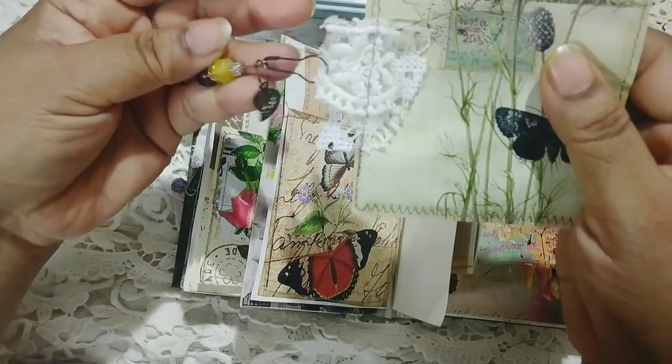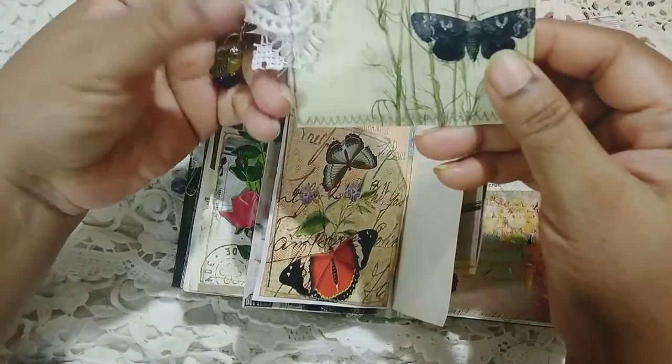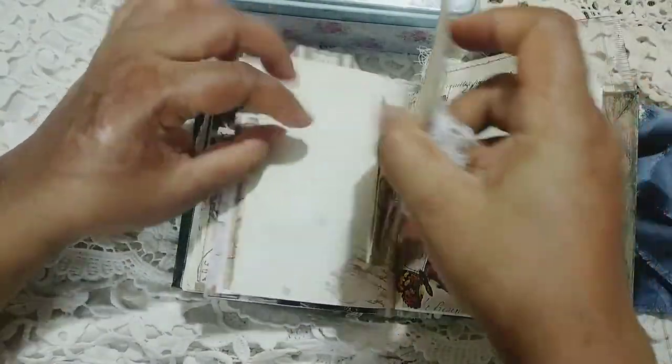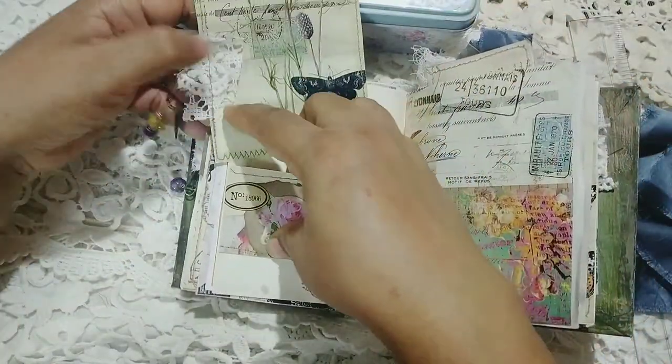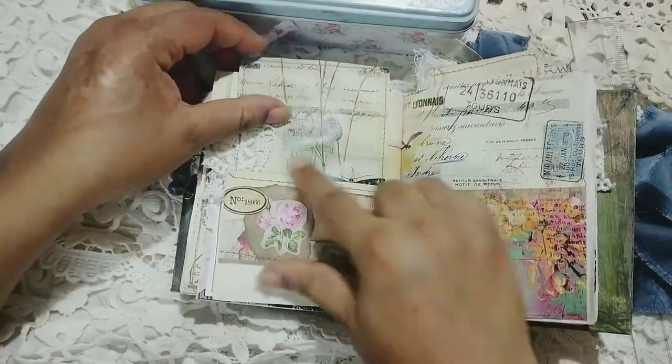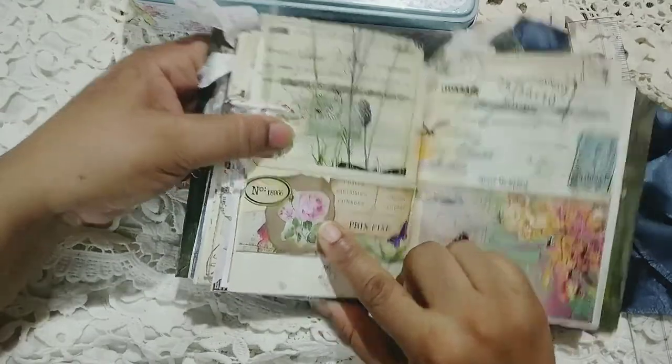Here I've added that leaf charm with some beads and these are totally removable if you want. If it bothers you, you can take it off, or if you finish this journal and want to use the charm somewhere else, you can do that too.